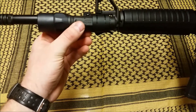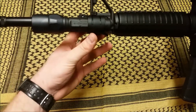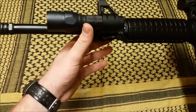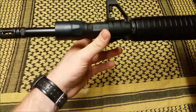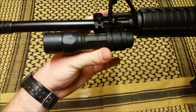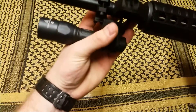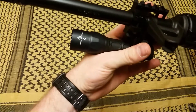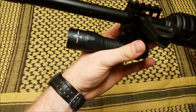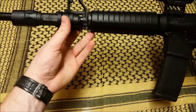The diameter of the light is one inch — it's a one-inch diameter — so it will fit all one-inch rings, which is pretty much the standard. It's a Nitrolon polymer body, aluminum bezel, polycarbonate lens, and it's a really nice light.